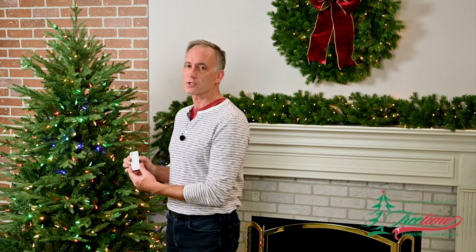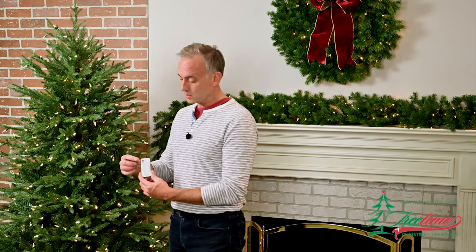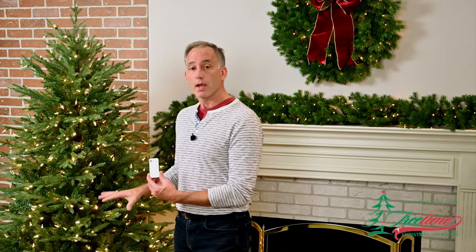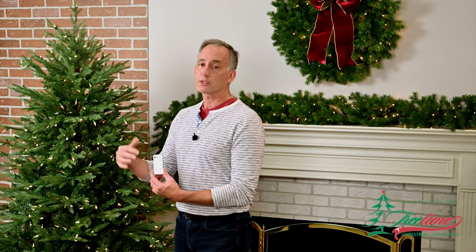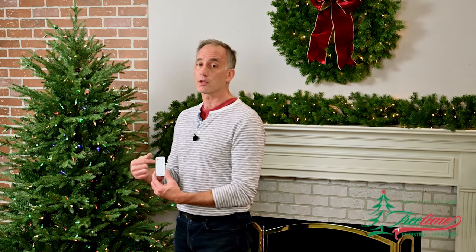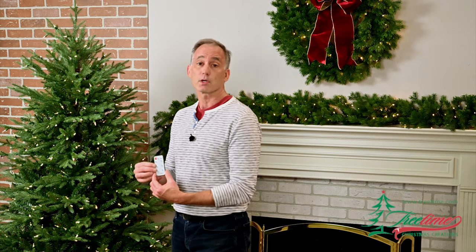The remote control also has a convenient timer function that people are always asking for. No matter what mode you happen to have your tree set in, if you touch the timer button, you start a six hour timer. At the completion of that six hours, the tree will automatically turn off. And just as importantly, tomorrow at the same time that you touched the button today, your tree will turn back on and remain on for another six hours. It'll continue that function as long as you keep it plugged in — day after day, your tree will come back on and automatically turn itself off.